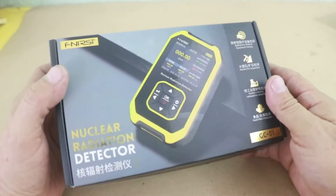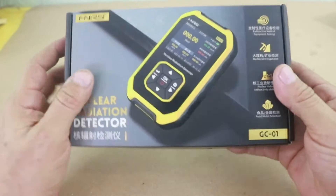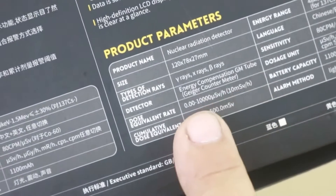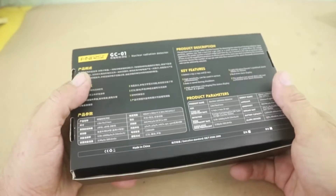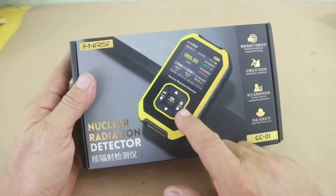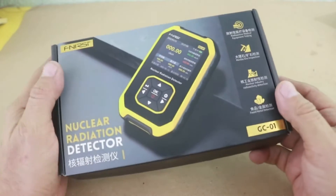The type of detector is a Geiger counter, as you can see here. So let's test the equipment, and later in the video I will open it to show you the Geiger tube inside.